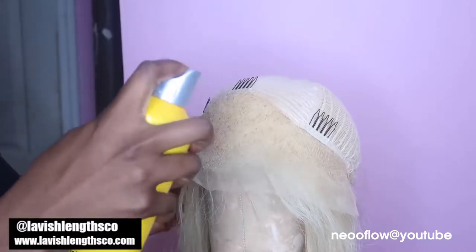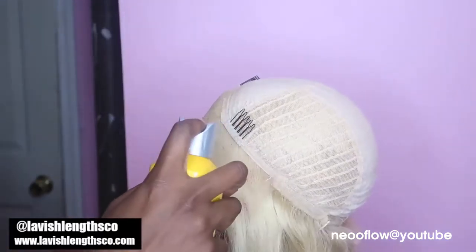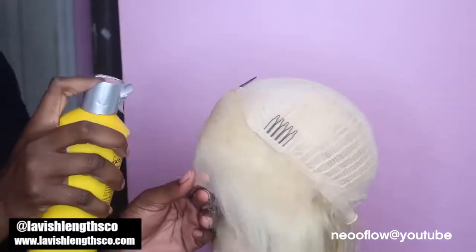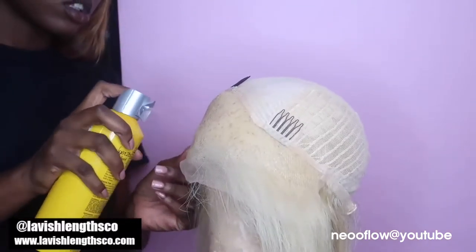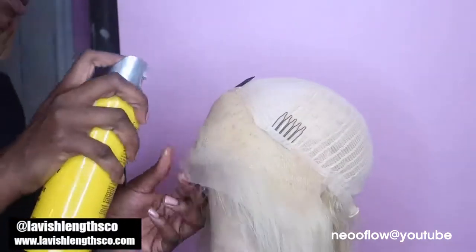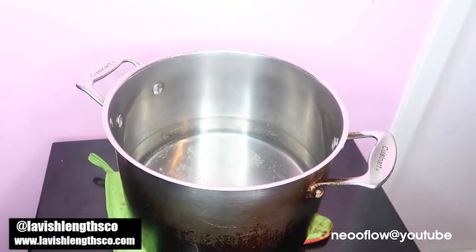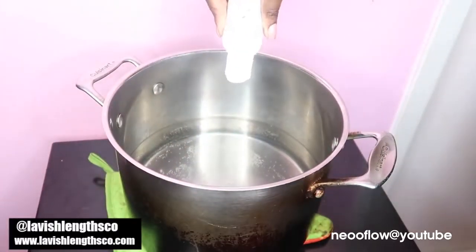The first thing you do is take it out of the bag. Then we're going to spray Got2B free spray on the frontal area — I do this to protect the frontal from all dyes. This was a hack I found online: if you spray Got2B free spray, it protects the dye from touching the frontal and messing up the frontal's color.